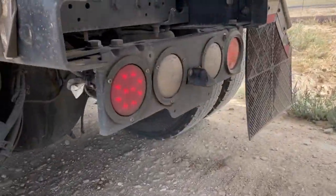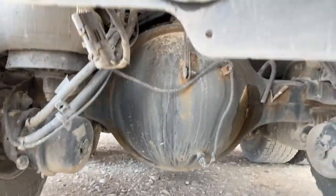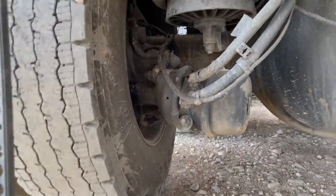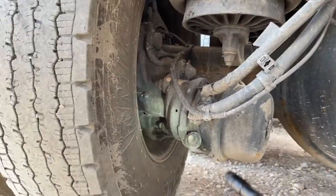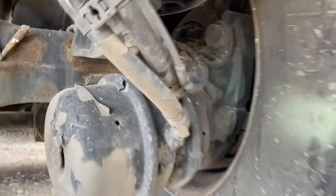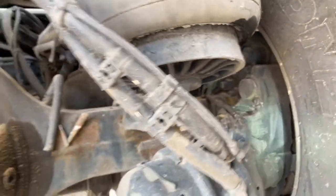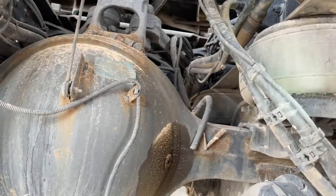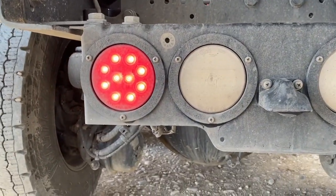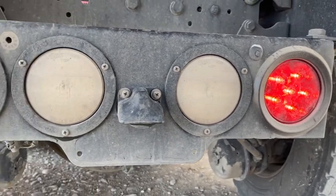Coming back behind the truck — we couldn't see hub oil levels on the drives because they don't have sight glasses. For the drives, just come back here with a light and shine it on the wheel seals to see if any oil is on there. It's also a great opportunity to see the brakes and look at the inspection cover for disc brakes. I'm also looking at lines, airbags, anything chafing, any cords exposed.